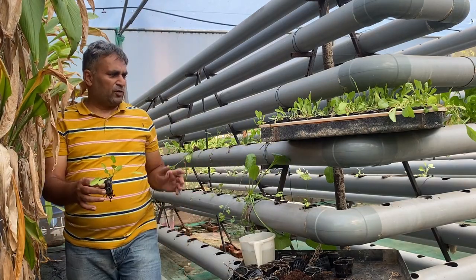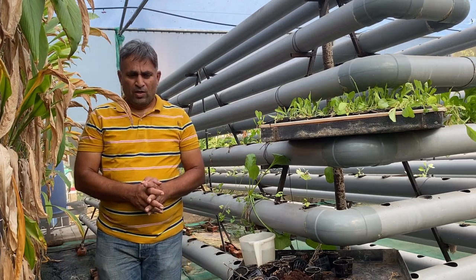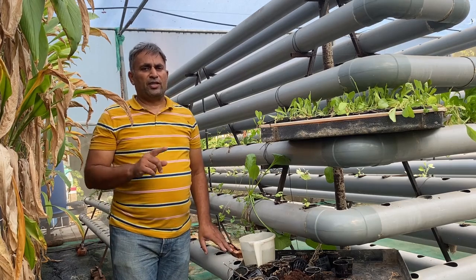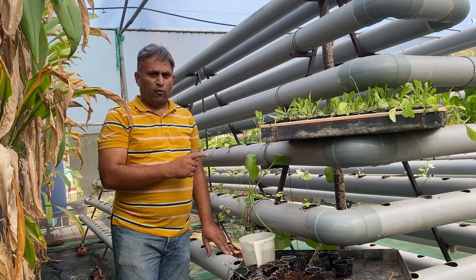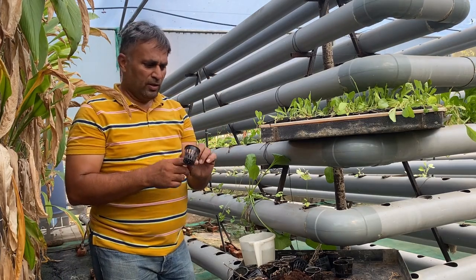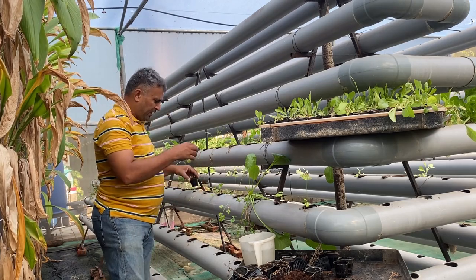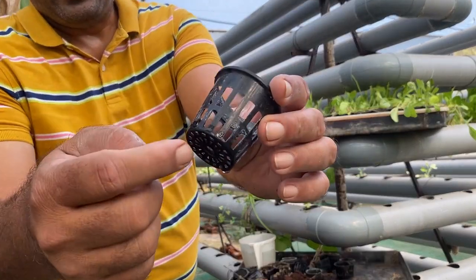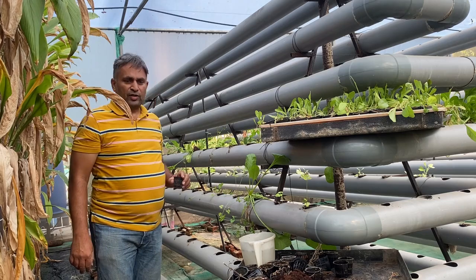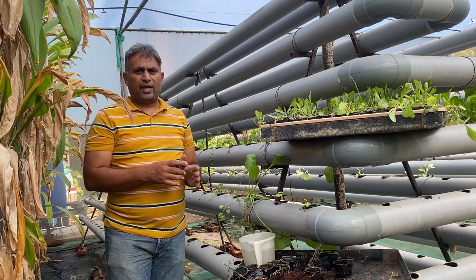This is the stage where we can transplant the spinach plant into the system. For transplanting we first need to prepare the system — we must start circulating the water and maintain the level so that the bottom of the net cup is just touching the water. We started it a day before, and today you can see this net cup is just wet on the bottom. So this much level of water is in the system, and now the system is ready for transplanting.